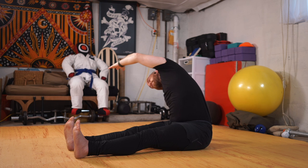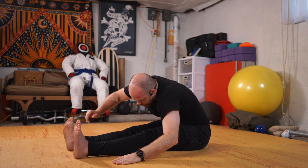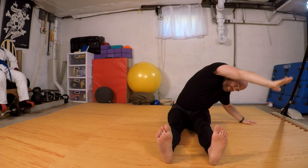I'm going to walk my hands around the clock, folding forward, hitting all those in-between angles. Then peeling my way up. Exhale, peeling down and around.